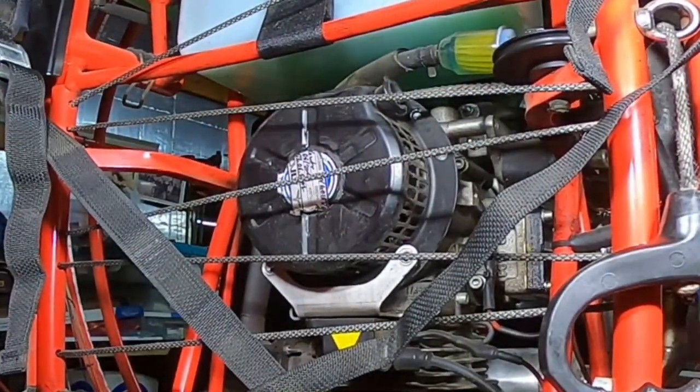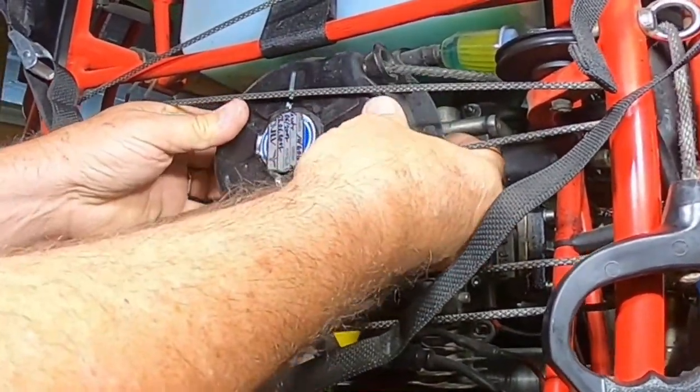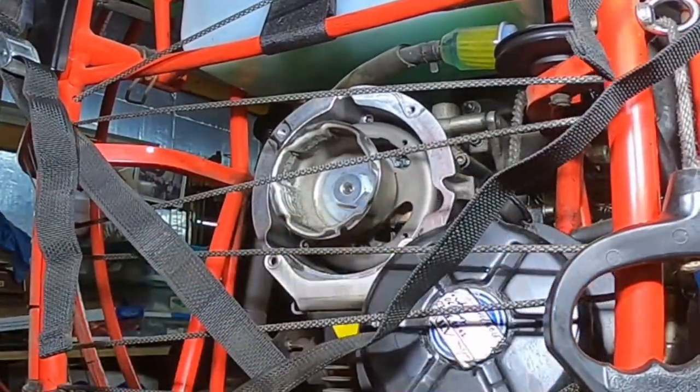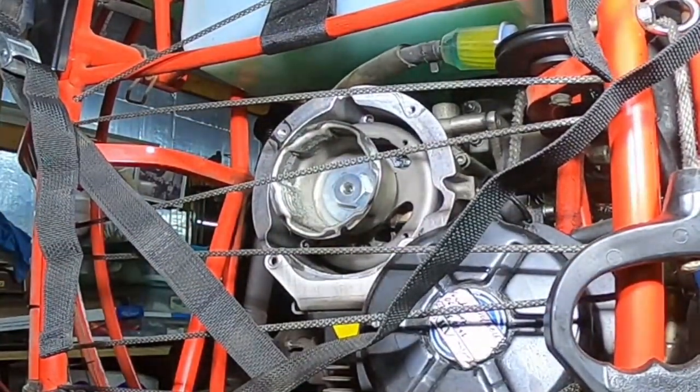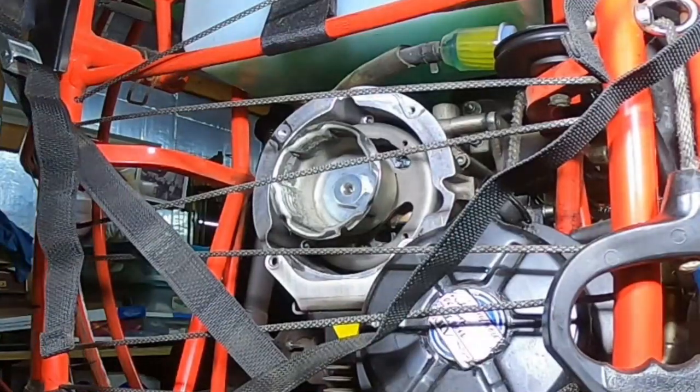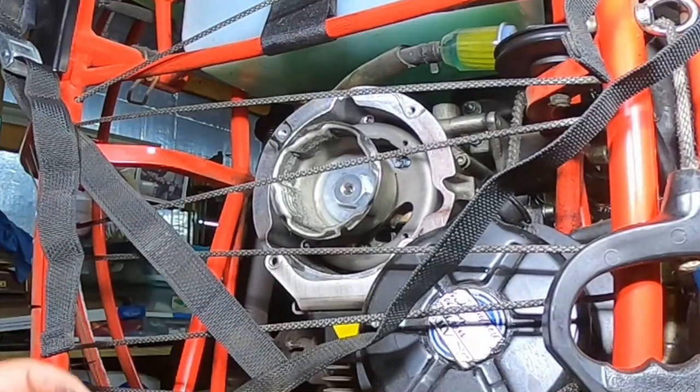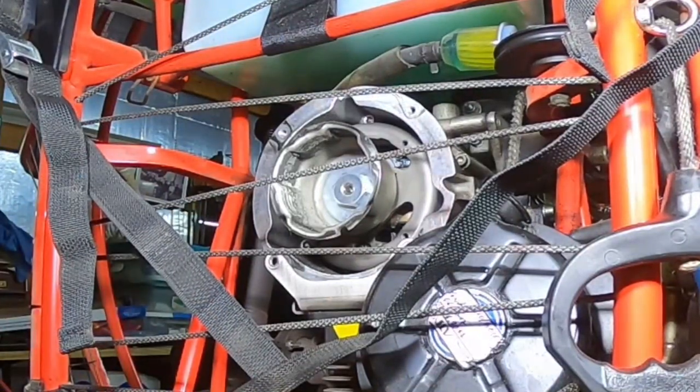Two short ones up on top, two long ones on the bottom. There are some spacers that just fell out — got the spacers. The spacers go down here to separate the coil from the unit.